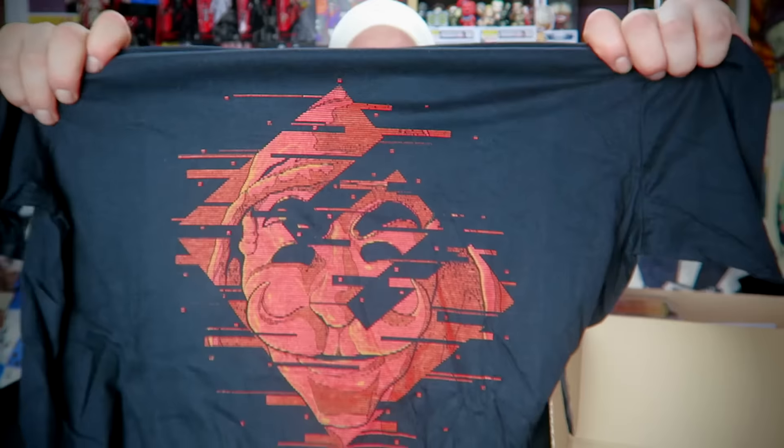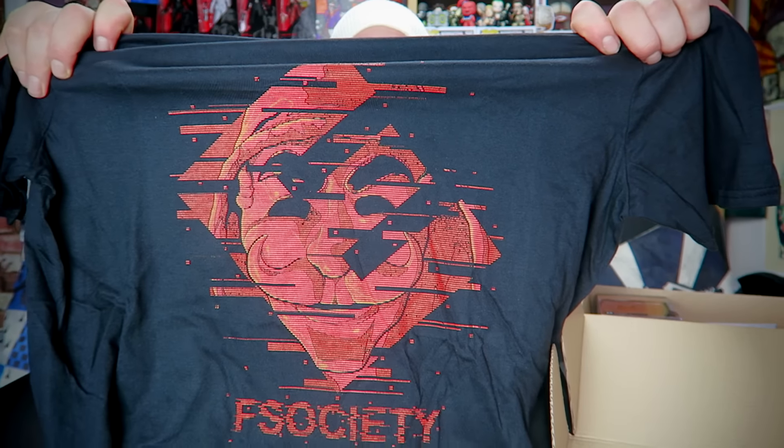I'm going to hold that up again so you can actually see the detail on that. That is very cool. That is a nice t-shirt, not going to complain. As always, about a tenner.